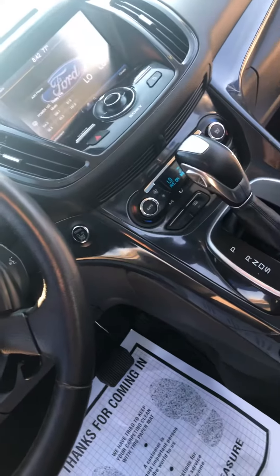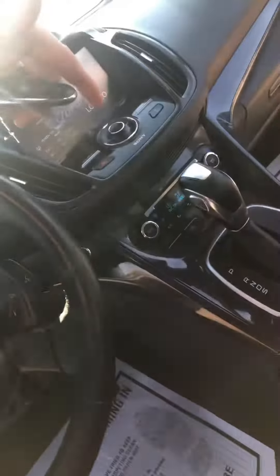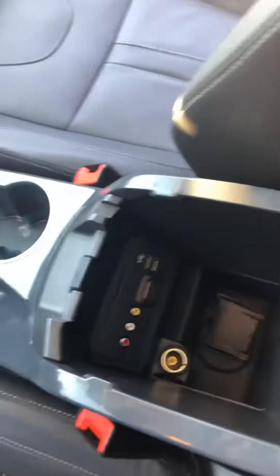You got rear park aid — park assist — so this thing will actually park itself. You got dual climate control, USB and 12-volt power plug, automatic high beams.